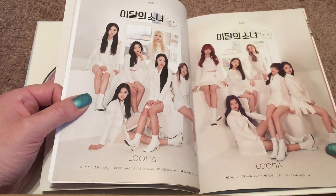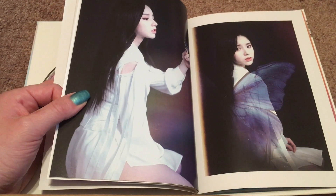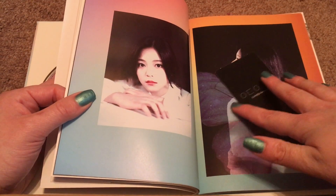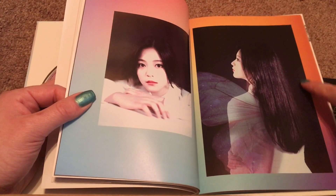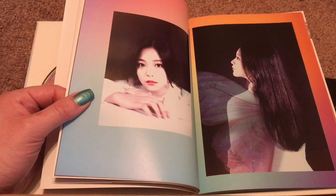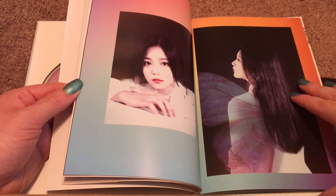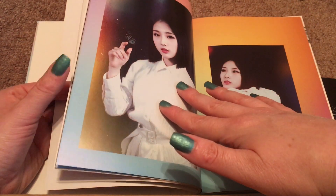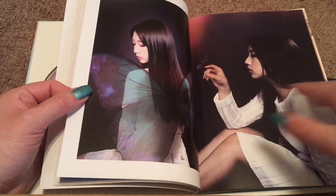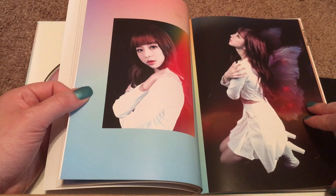Here we have a slight concept switch with the white outfits. And this is a totally different concept — black background with the butterfly wings. Super gorgeous. I love the colorful background on the pages. This is so pretty. For the first half of the photobook I thought the pictures were really pretty, but the design was a little plain compared to the colorful cover. But here we go — this matches that concept a little bit more. I love the little butterfly landing on Haseul's finger. And then Yeojin — just so stunning. Vivi.